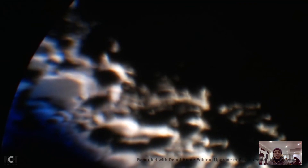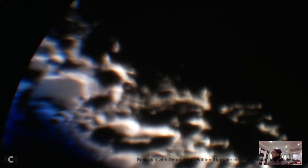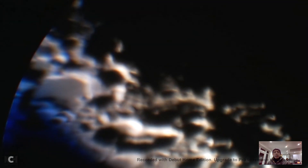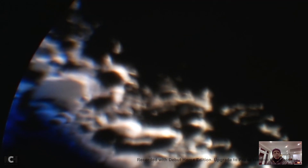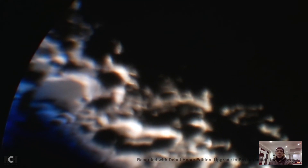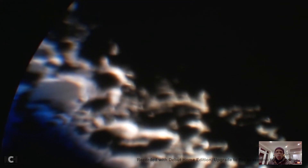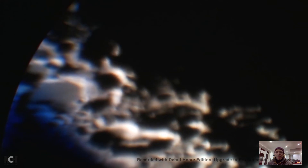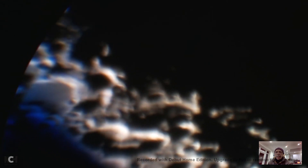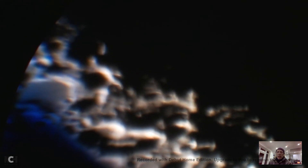I'm not sure what this crater is - I'm still learning about the moon and finding my way around. It's quite interesting. Let me adjust the brightness to see if we can get a little bit more detail. This is a live video of the moon today, 22nd of February. I'm using the Celestron 5SE with a 5mm lens and the Logitech C920 webcam on top of it. I'm looking at a crater - not sure what the name of it is.